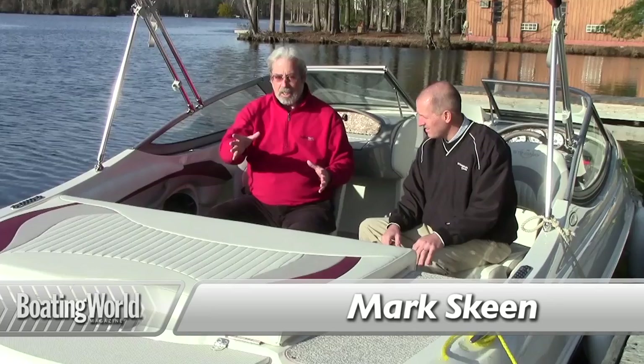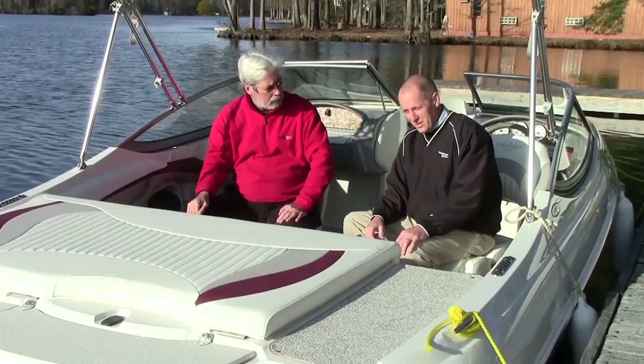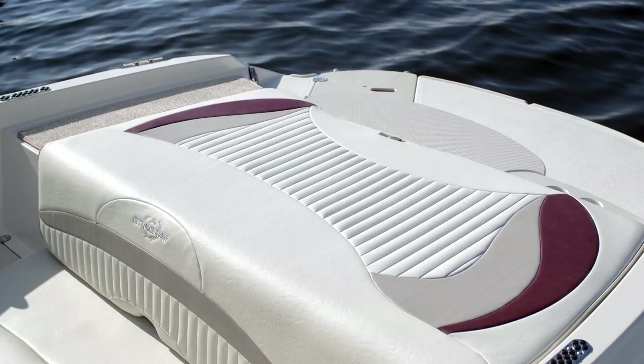For a 19-footer, I can't believe how much room you have in the back here. This is really neat. There's a lot of room in the back of this boat. For a 19-foot boat, we've tried to maximize the amount of space we have for the sundeck and then the integrated swim platform. It's a really clean look too.